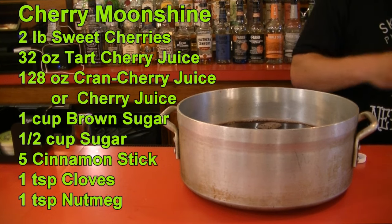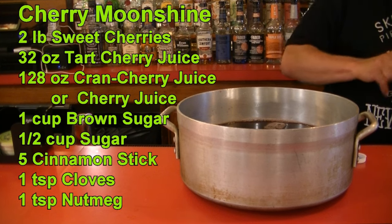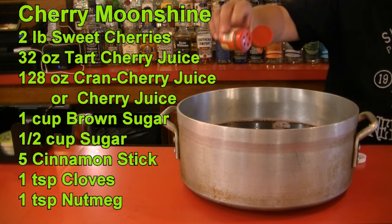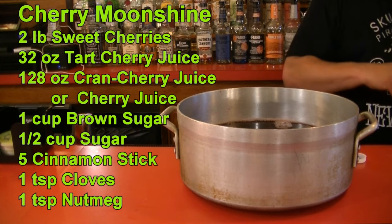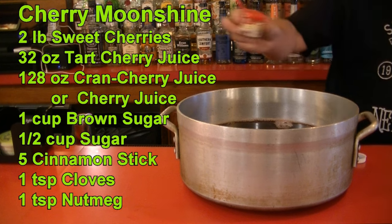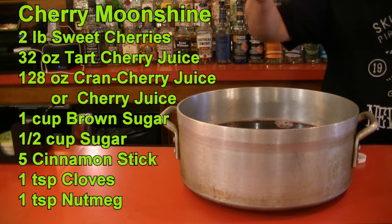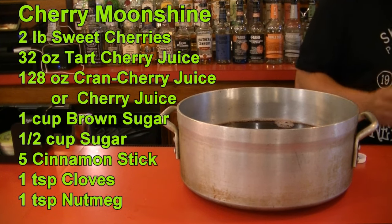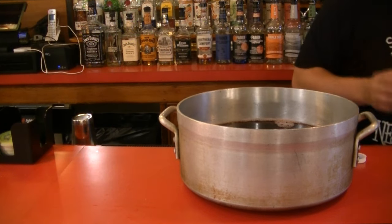We're going to use a dash of cloves. Whole cloves are better, but I'm using ground cloves — one good dash, as they can be overwhelming, so be careful. Then we're going to put in a little nutmeg — two to three dashes; I love nutmeg. If you want to cheat, instead of putting the cinnamon, nutmeg, and cloves separately, you could use pumpkin pie spice, but I'm using them each individually.